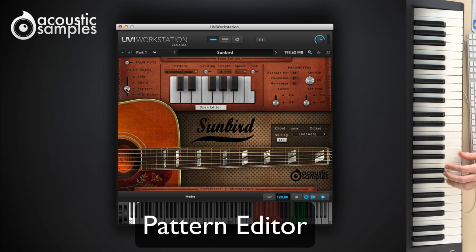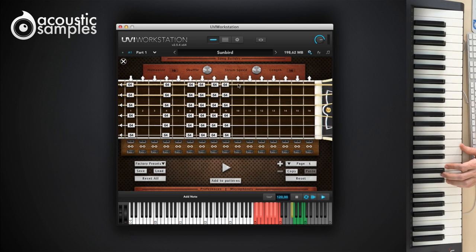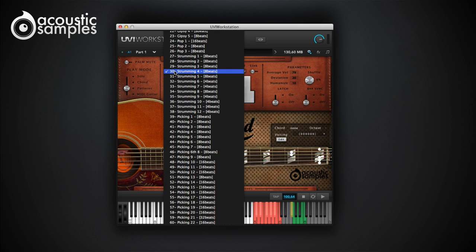70 patterns is great, but we figured, why not have more? Here comes the pattern editor. We will detail the pattern editor in another video, but here is a quick one to give you an idea of how easy it is to create one. Now you can create your own patterns, load the factory presets, export and load your patterns, so you can share them with other users and increase your pattern collection.